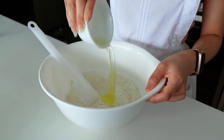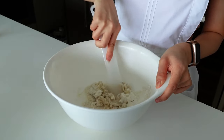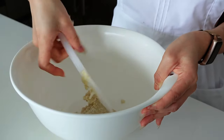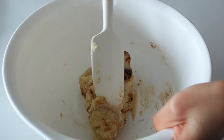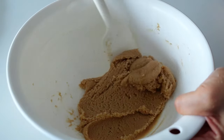After sieving, add the first egg white into the powder mixture and mix it using your spatula until everything is well incorporated. You can also add the brown food coloring into your mixture at this stage.